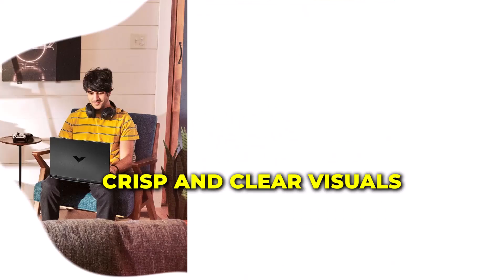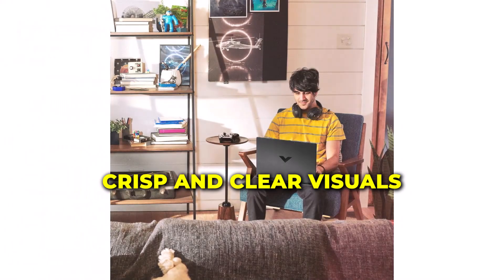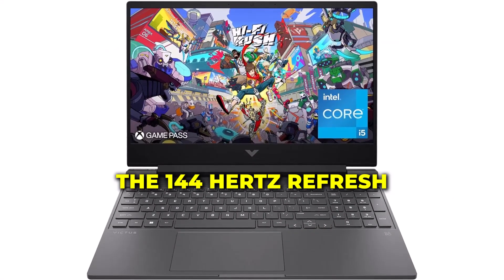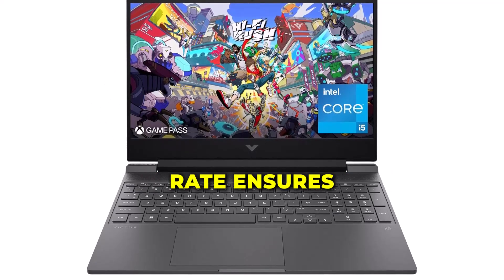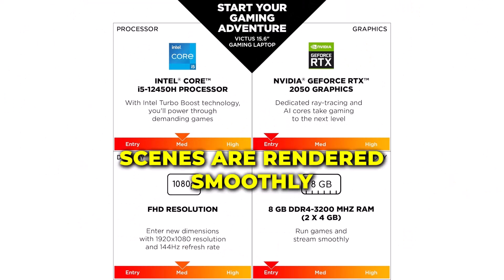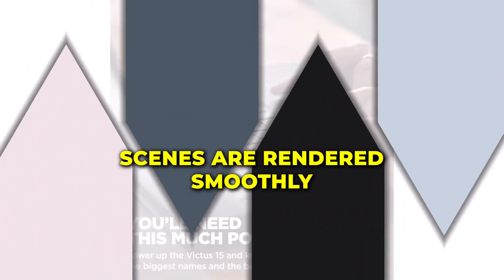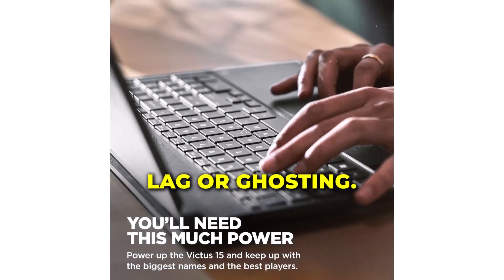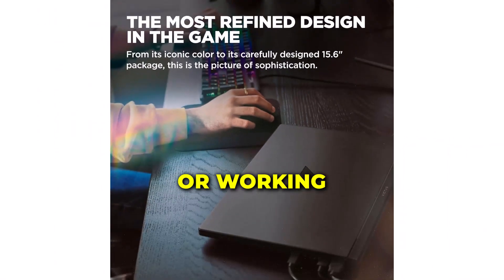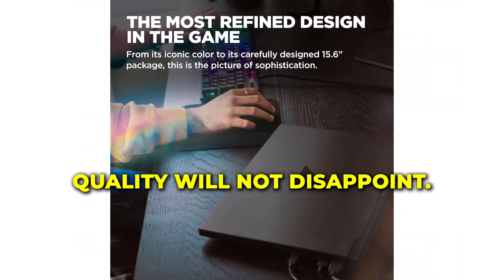The display offers crisp and clear visuals with excellent color accuracy and contrast. The 144Hz refresh rate ensures that fast-paced games and action scenes are rendered smoothly without any noticeable lag or ghosting. Whether you're gaming, streaming, or working, the display quality will not disappoint.